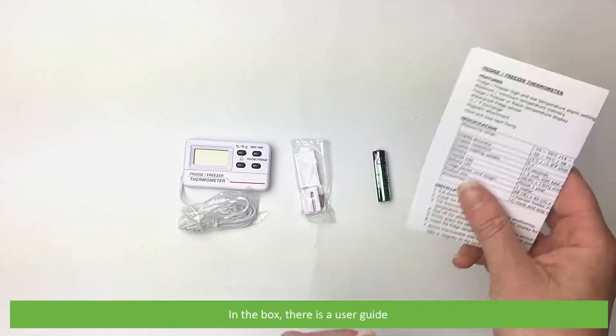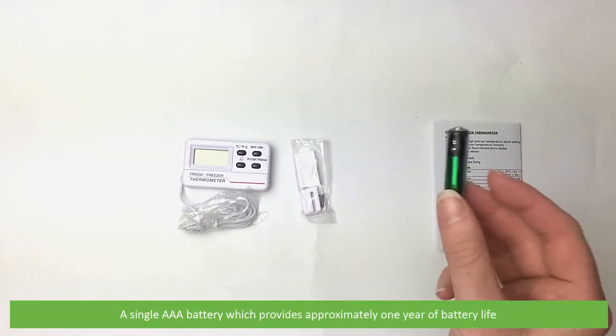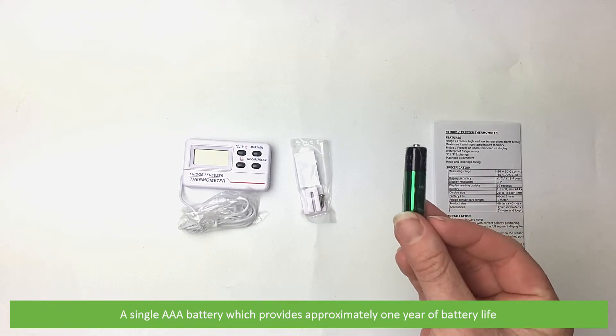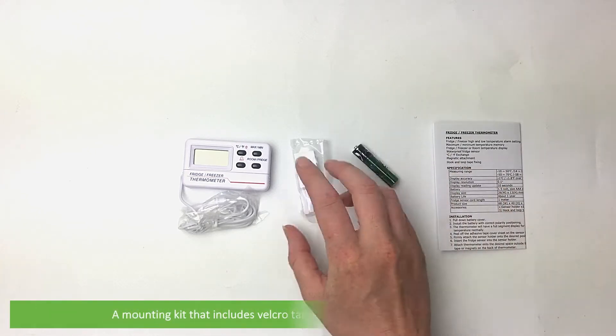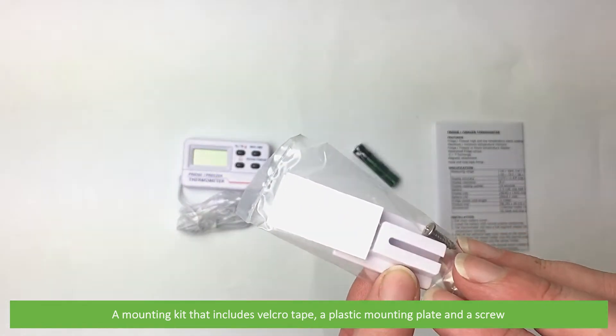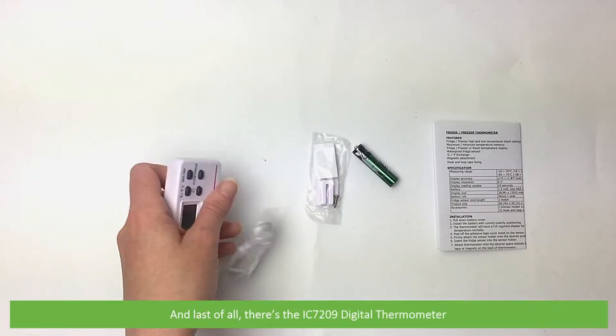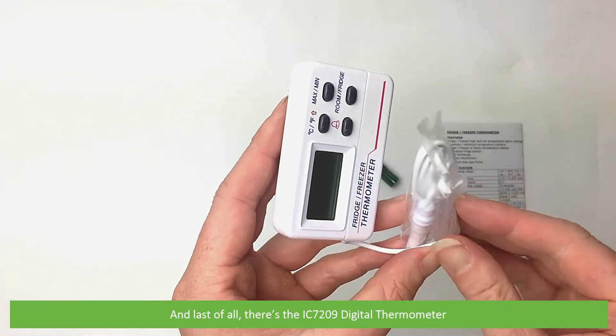In the box there's a user guide, a single AAA battery which provides approximately a year of battery life, and a mounting kit that includes velcro tape, a plastic mounting plate, and a screw. And last of all there's the IC7209 digital thermometer.